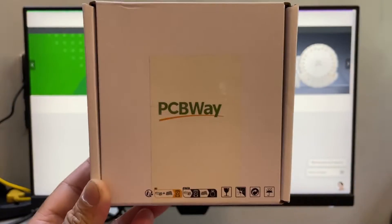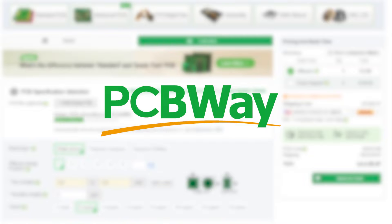This video is brought to you by PCBWay. Upload your Gerber files and get your high quality PCBs made today.